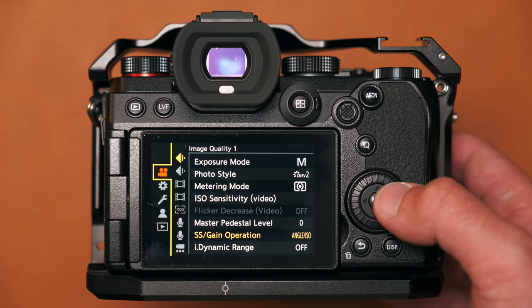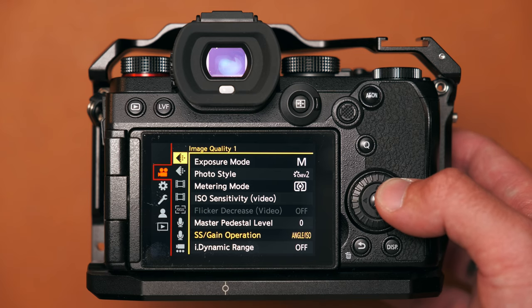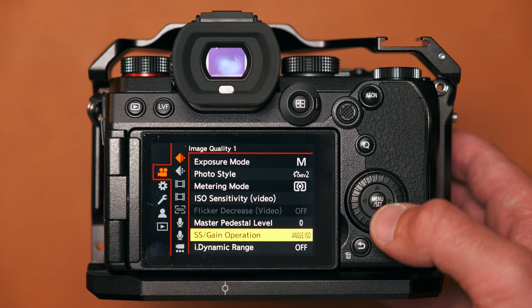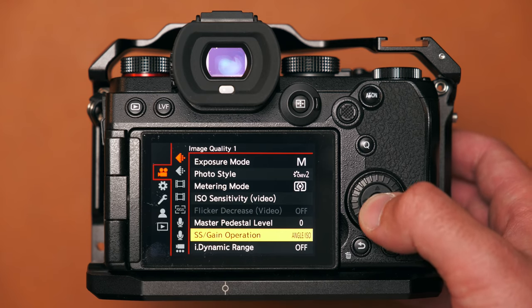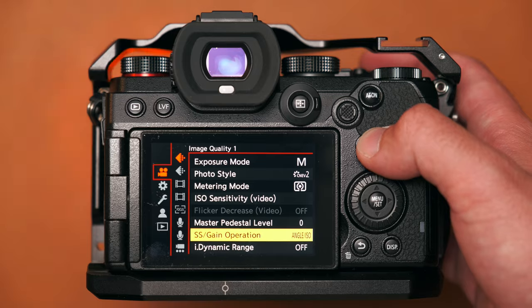It's also worth mentioning that in my video custom mode I have the camera set to shutter angles. This means I can change the frame rate without having to adjust the shutter speed to maintain the 180-degree rule — I just leave it at 180 degrees. To do this, go to the Image Quality 1 menu under the video camera icon, go down to 'SS/Gain Operation,' and set it to 'Angle/ISO.'